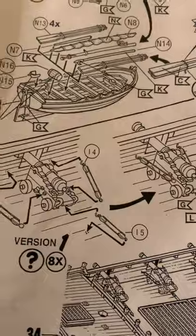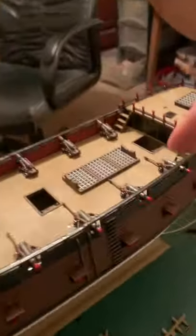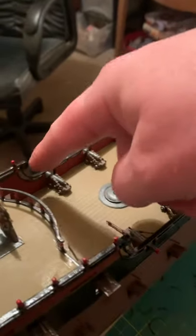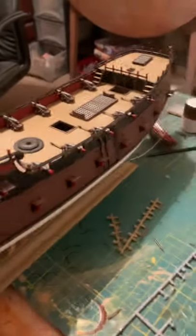But it's not enough, because if you look, you have one, two, three, four, five, and then one down here — six, seven, eight. So you're left with four with nothing, and there's not enough of those on the frets.